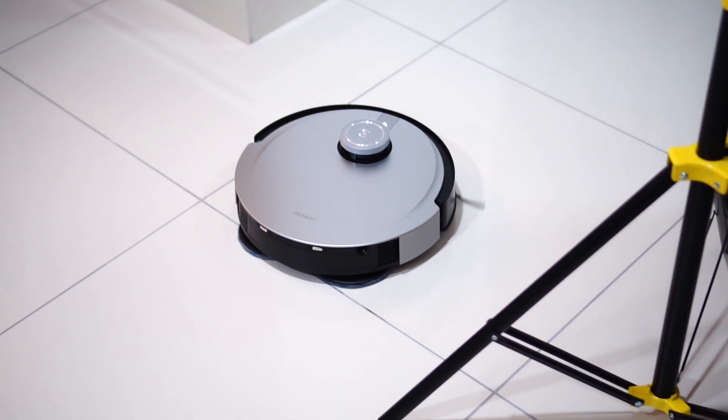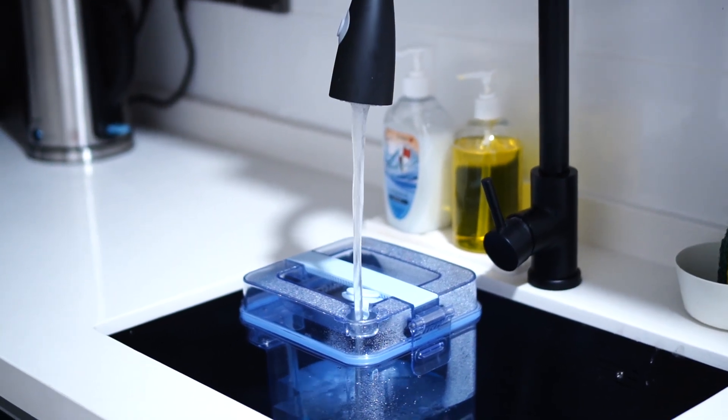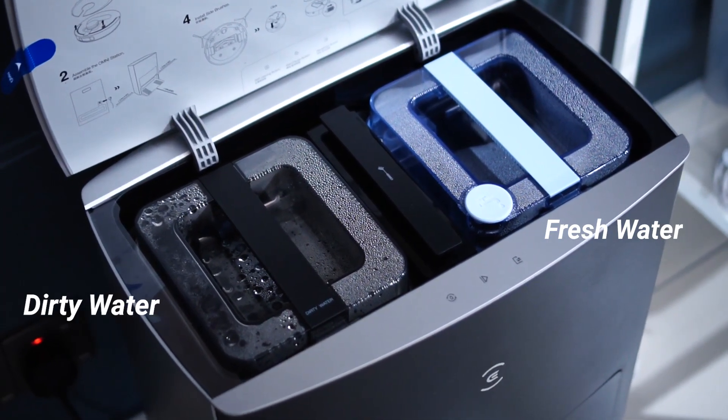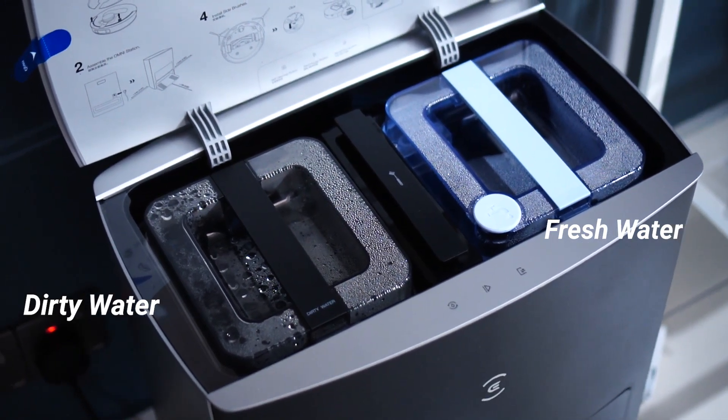One thing to point out is that the station itself is quite large, and you do have to fill in the clean water for it to wash the system. It's a very simple process — just pour it in once and it will take a couple of rounds before you finish up the water inside. That's good about the Omni station.